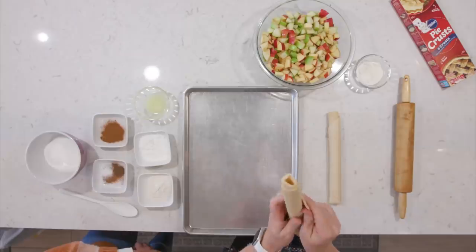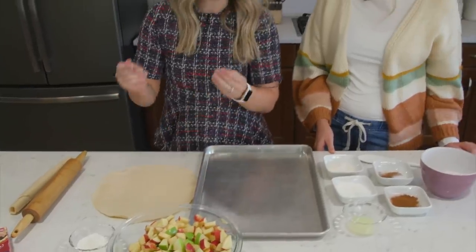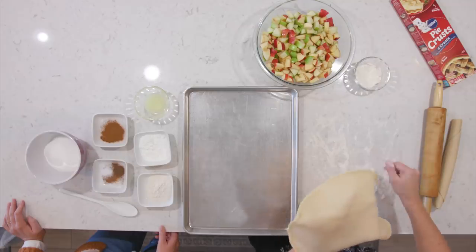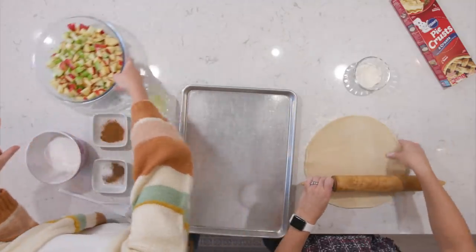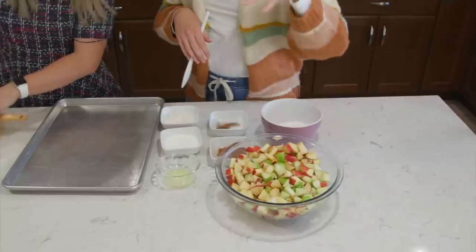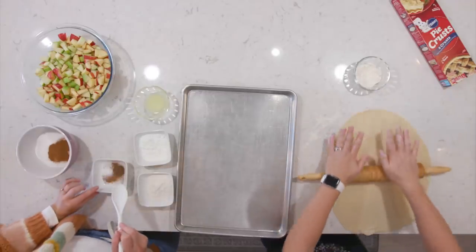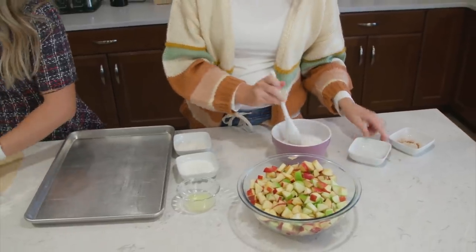Take the crust out of the refrigerator and open it carefully. Let it sit for about 20 minutes before rolling it out because if it's really cold, it's going to break apart. Add a little flour on the bottom first, then mix it around. While rolling the crust out, we'll make the filling. We've sliced up four Gala apples and four Granny Smith apples. We have one cup of sugar and we're going to add all the spices: one and a half teaspoons of cinnamon, a fourth teaspoon of salt, a fourth teaspoon of nutmeg, and a fourth teaspoon of allspice.